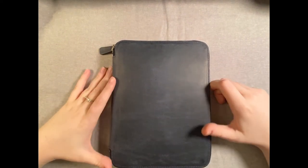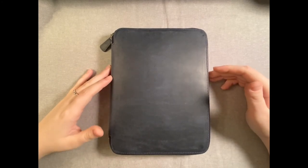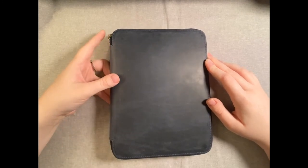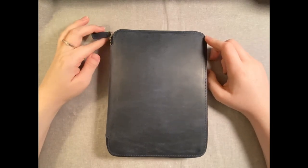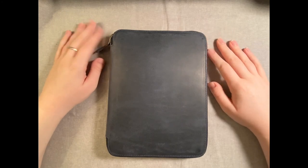Hey guys, it's Cass. Today I'm going to be reviewing the Galen Leather A5 Zipperfolio in the Crazy Horse Navy Blue Leather. I got mine from Van Ness Pens — I would highly recommend them. They have a lot of very interesting things that can be hard to get inside the U.S., and they have great customer service. So let's get into it.